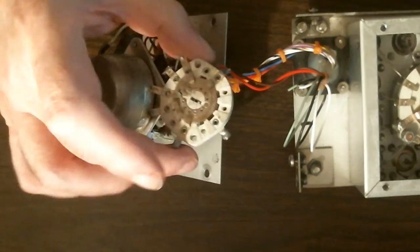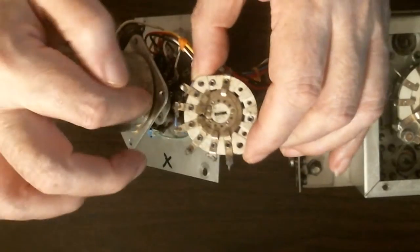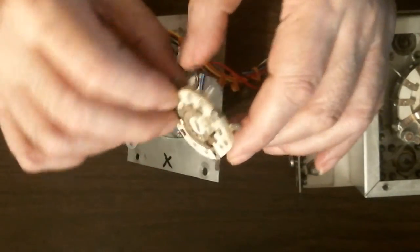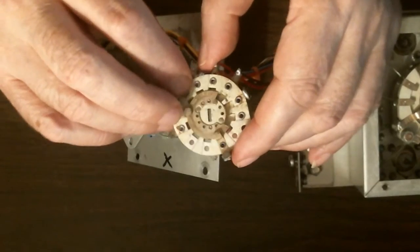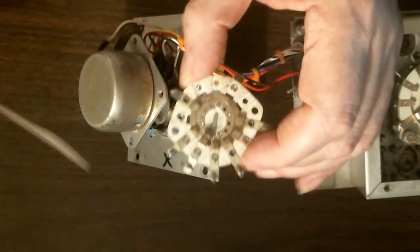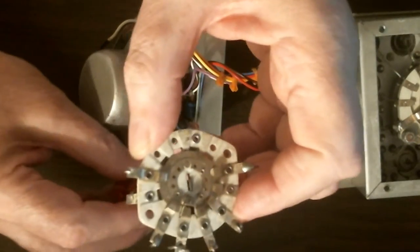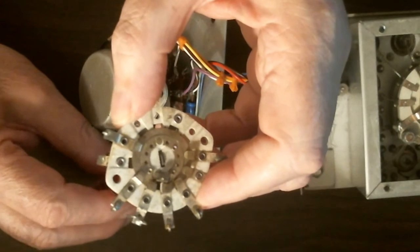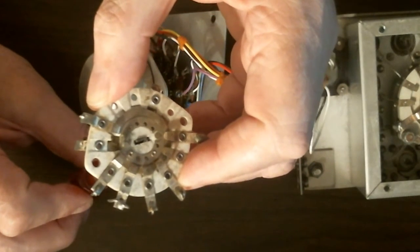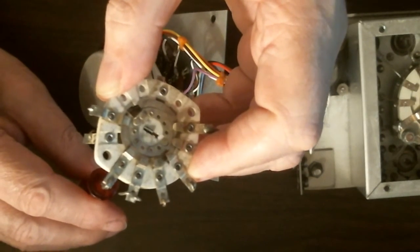Eventually it reaches a point where it stops, and this is what makes it stop. There is a wafer inside which I cannot show because it's hidden, but I will show you this wafer, which is the same idea but slightly different. This wafer has an arm that shorts out every contact except one — that one right there, coming up on my thumb. This is the opening.